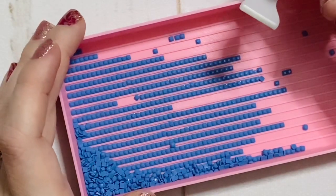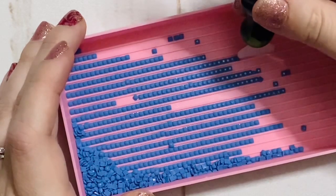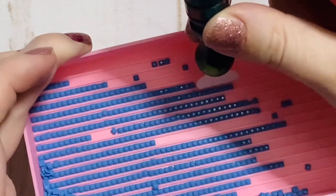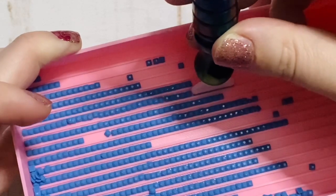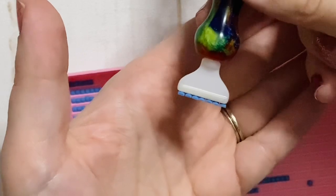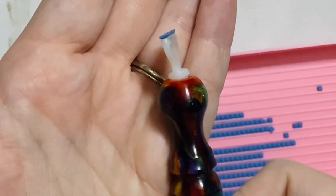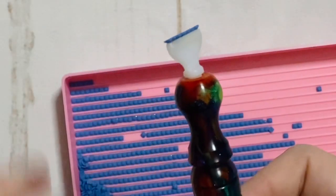Let's say I need to pick up seven drills with my seven placer. I'm going to count over from the right-hand side seven drills, plant the left side of my multi-placer on that farthest drill, and then stretch and rock over to the right — and I've picked up seven drills just like that. You might notice they're not exactly flush up against each other; that's okay, it's going to be fine when we go to put it on the canvas. You can also tell they're on there at just a little bit of an angle, and that's going to help me when I go to actually place them on the canvas.